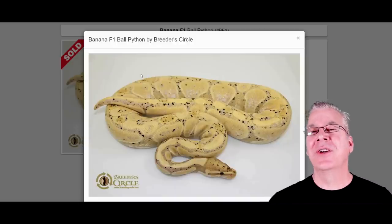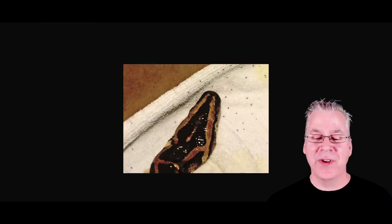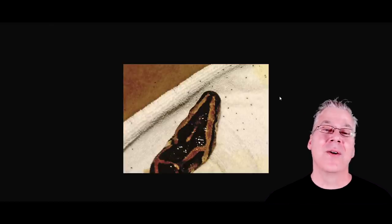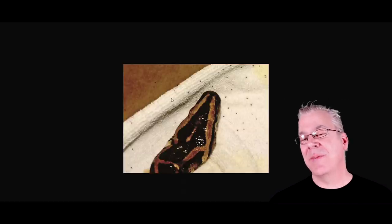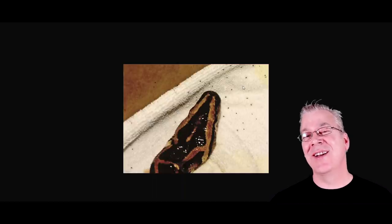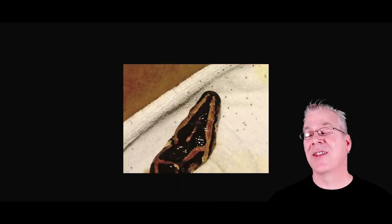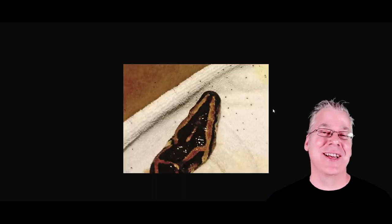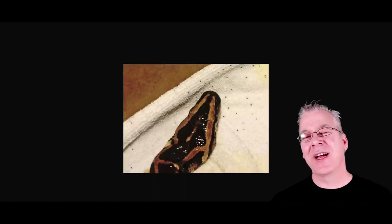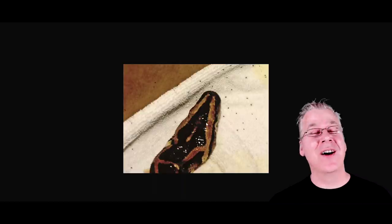Some snakes can have little freckles, but when that snake mite actually moves to another spot you know for sure you have mites. Another way to tell is to remove all the substrate, put your snake on something white like a towel or paper towel, and you can see the mites leaving the snake and crawling all over, especially underneath the towel. I had a mite infection in my collection and there were so many mites — they grow exponentially. You'll have a couple, then a couple weeks later there's just an explosion.